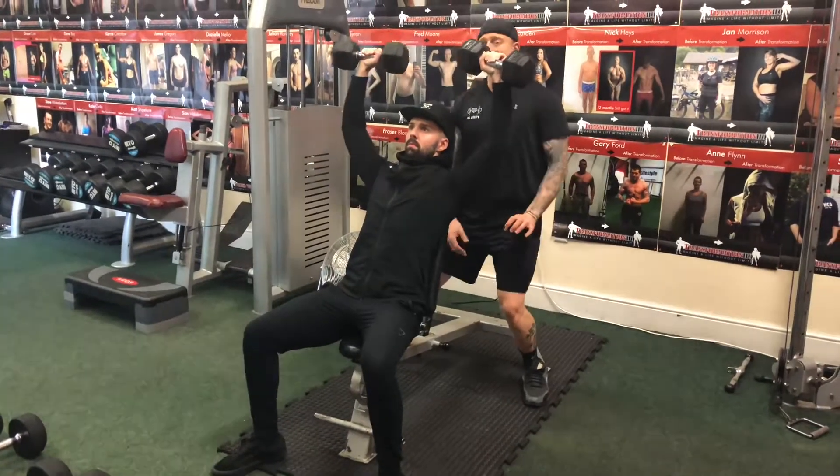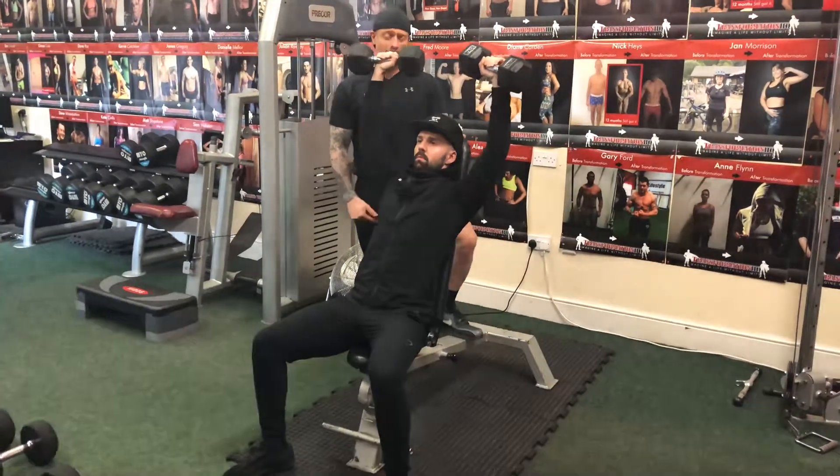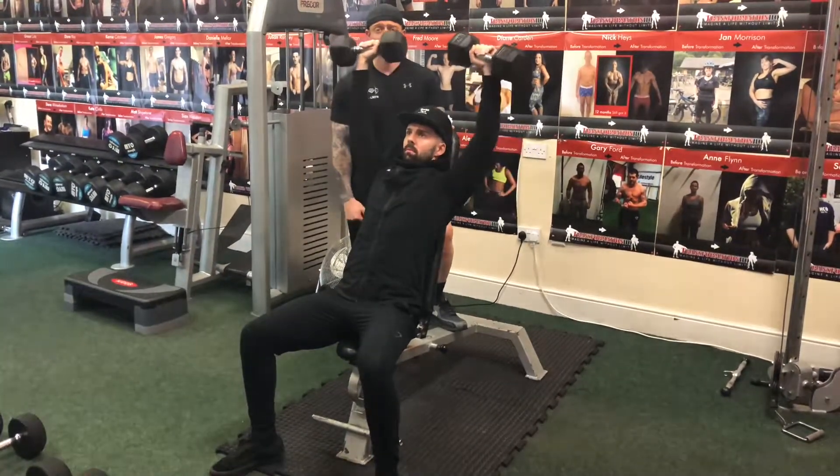It's going to keep us in a safe part of the movement, because shoulder injuries are possibly the most common gym injuries you see. And doing the shoulder press wrong is probably the quickest way to get injured.